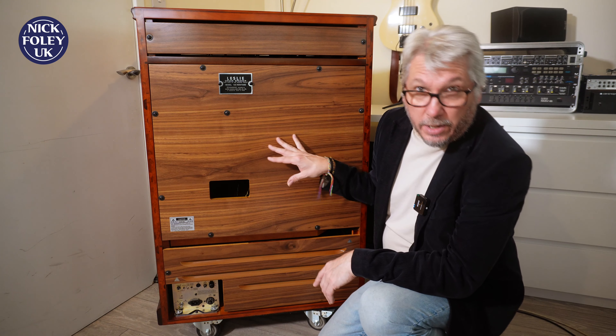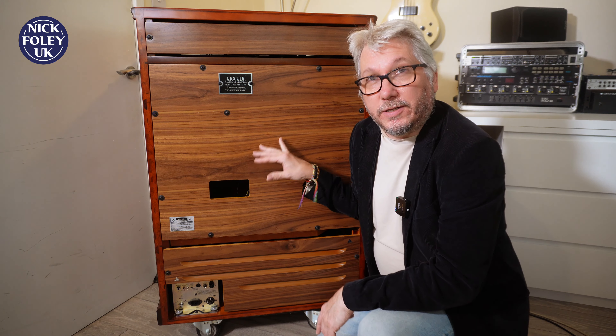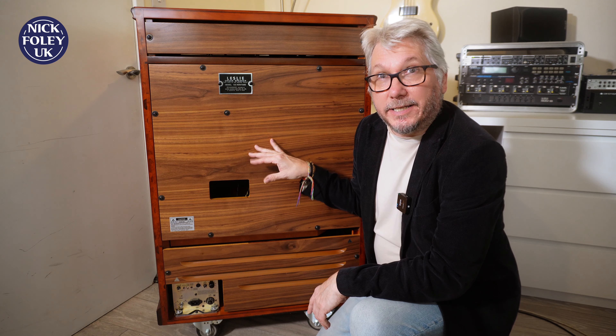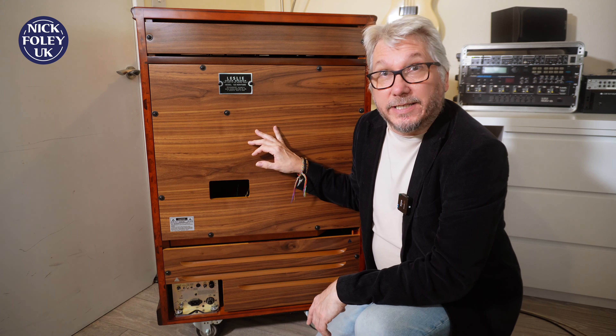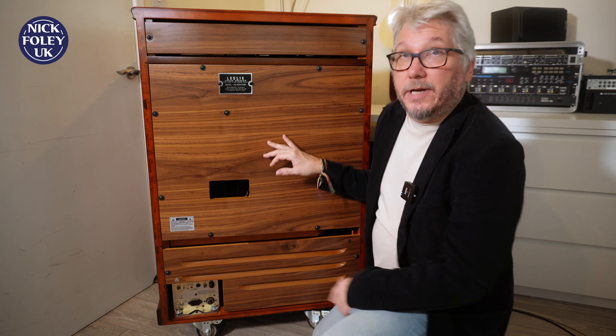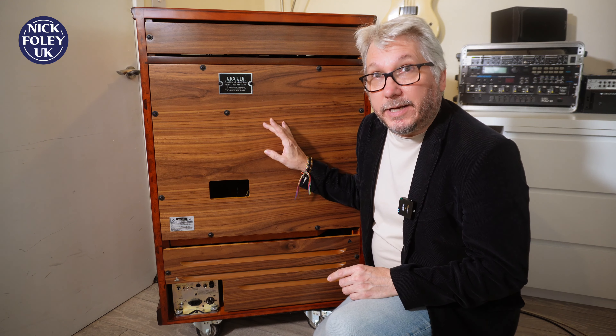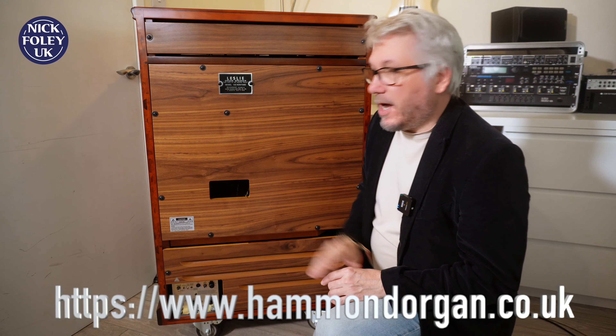I've actually played this one quite a while ago when I did a Hammond UK event down in Milton Keynes in the UK, and I know it sounds amazing. But this one — a brand new one in fact — could be yours if you go to Hammond UK right away. Let's have a look.